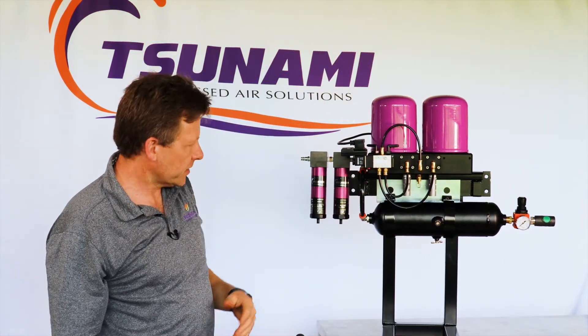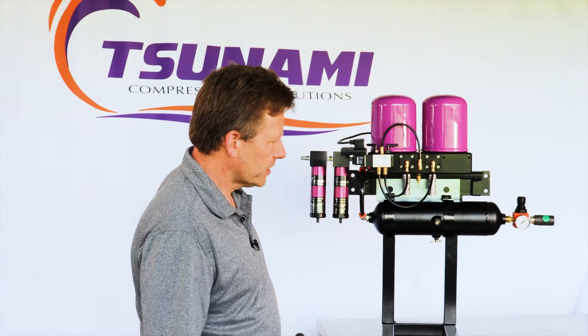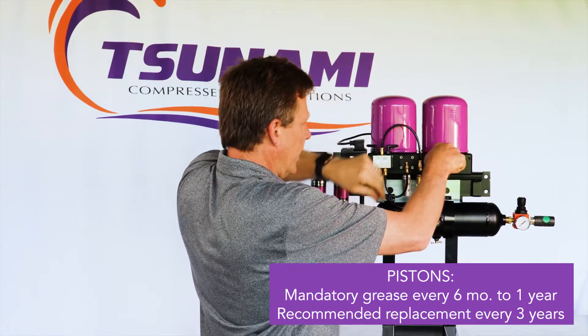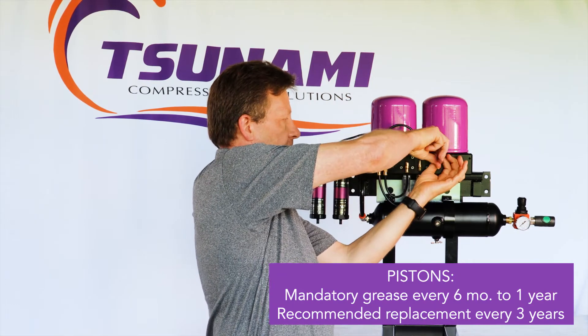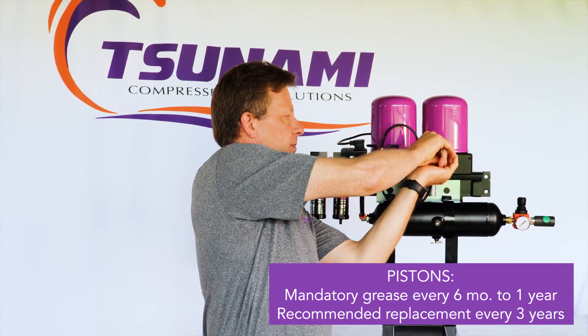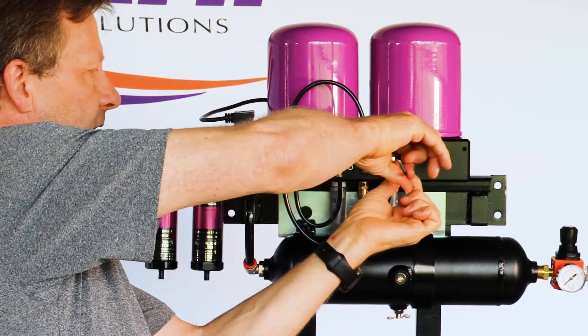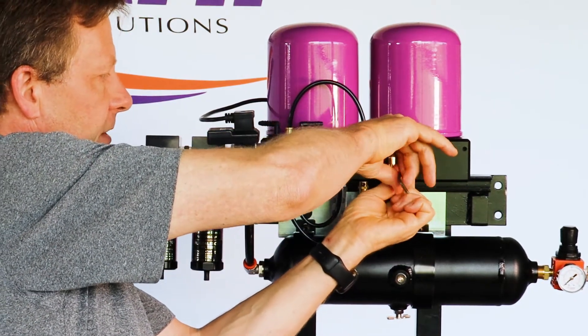You've just serviced the towers. Now the last thing you want to do every six months, or at minimum every year, is take the piston covers off and lubricate your pistons — and that's easily accomplished.